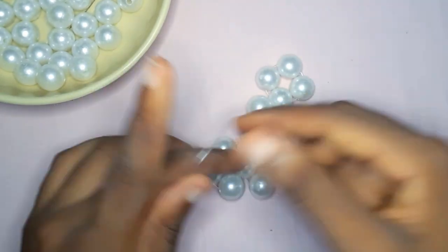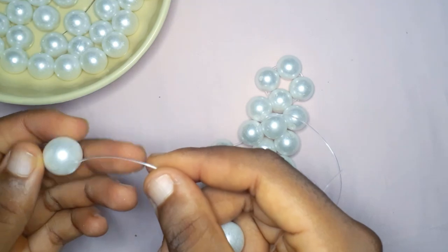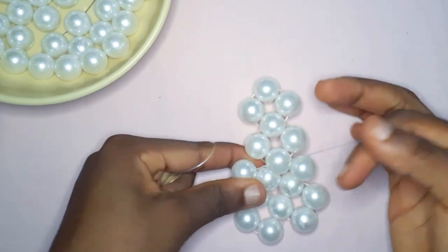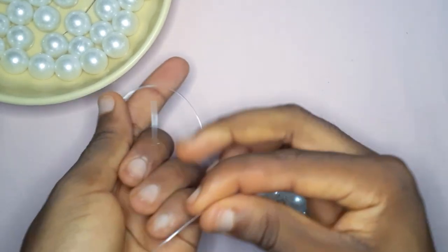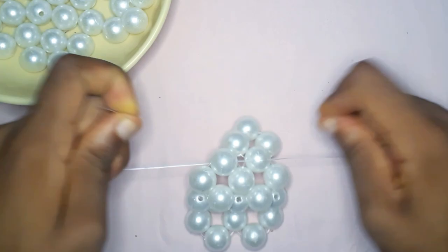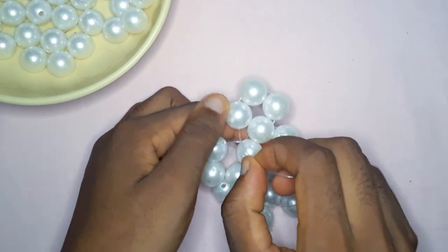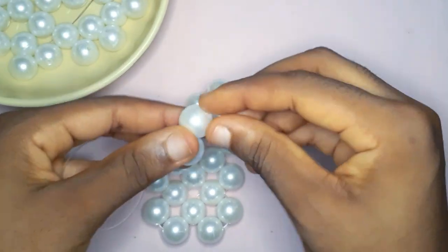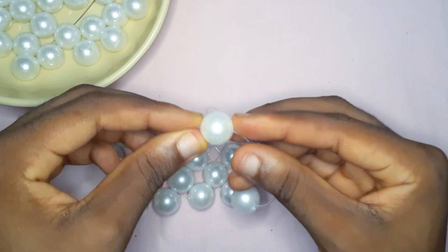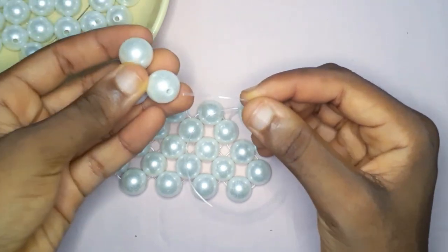With the fishing line on your right hand, insert it into the next bead from the previous row, take the other fishing line, put two beads there, and cross the second bead. I'm sorry if I'm talking strangely — I have a serious cough, so I apologize. Then you just continue the process: insert your fishing line into the next bead from the previous row, then with the other fishing line pick up two beads and cross the second. When you get to the edge, take the fishing line on your right, pick up two beads, then cross with the second bead.